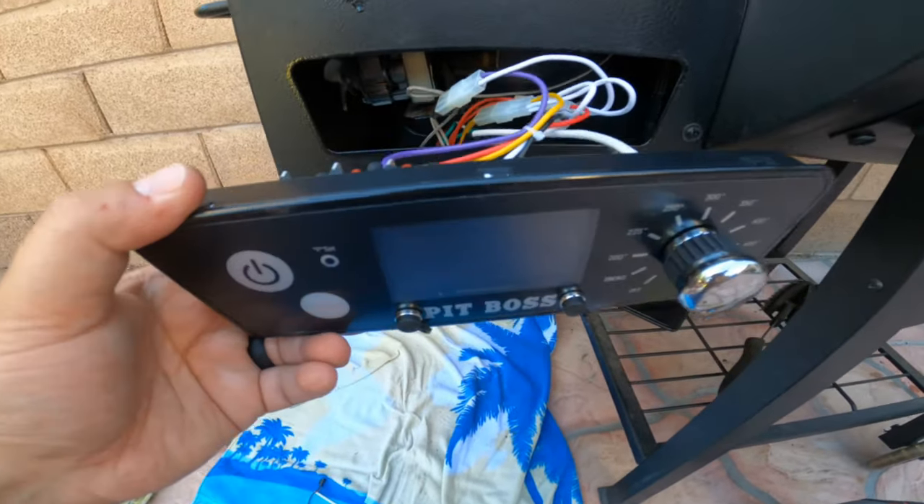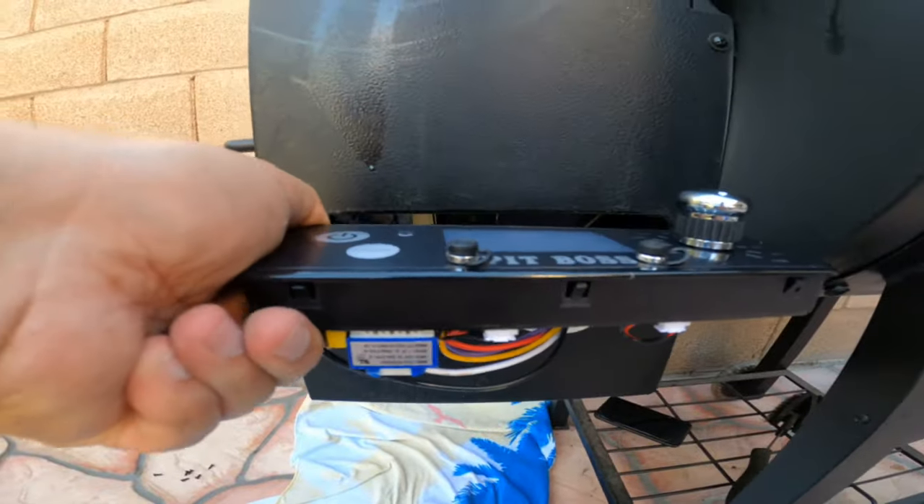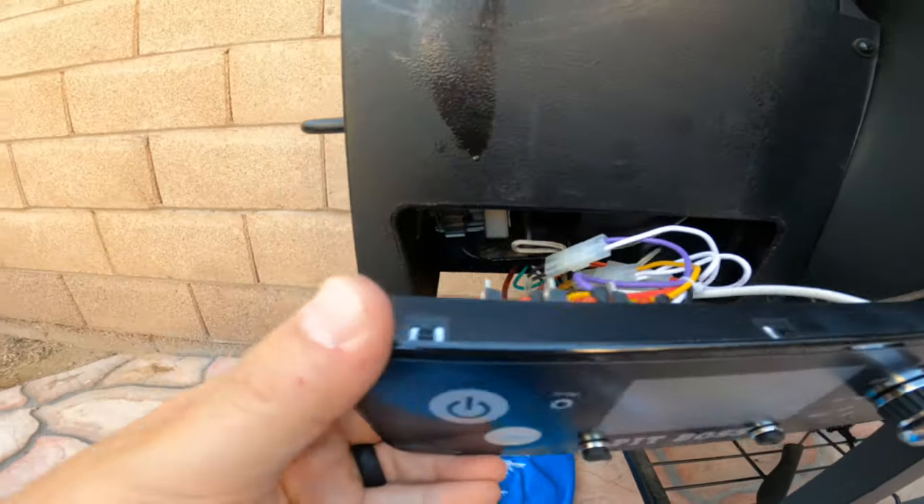The last thing we need to do is just clip it in. Here are the clips on top and on the bottom, and you can pop these out with your fingers. So we'll go ahead and do that.